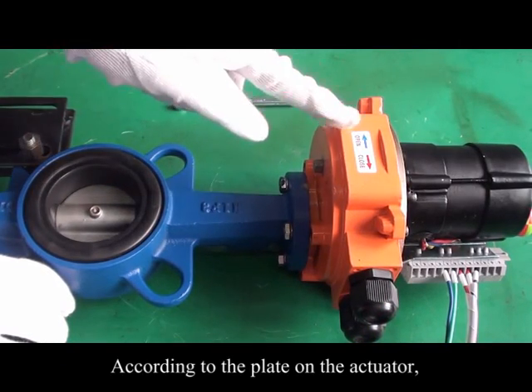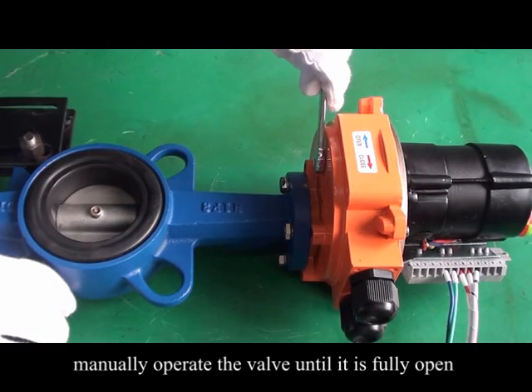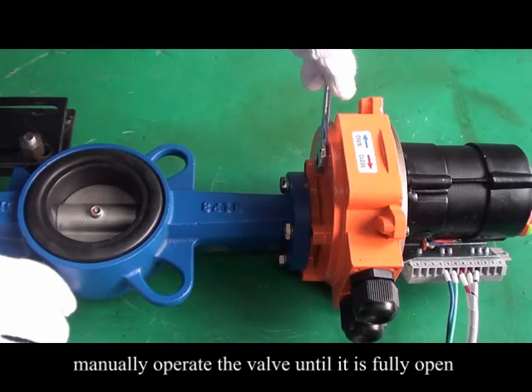According to the plate on the actuator, manually operate the valve until it is fully open.